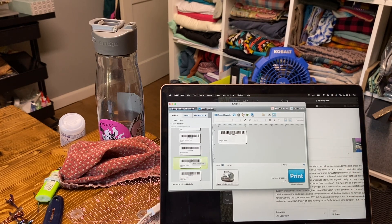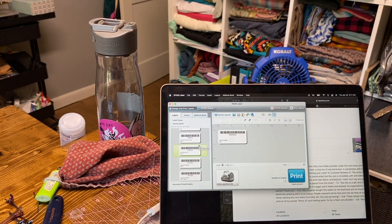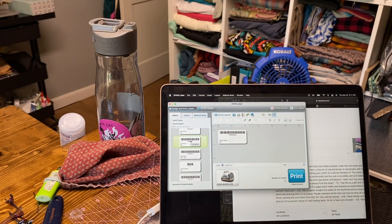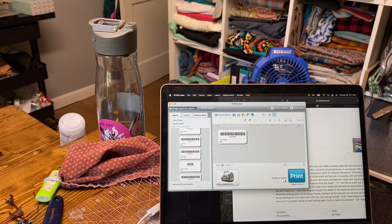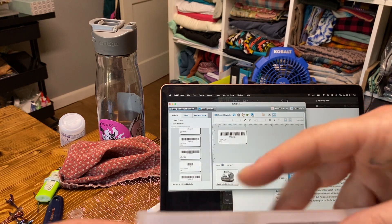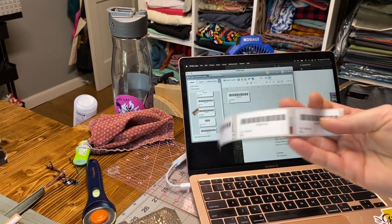Now if I need to print new tags - say I have three tall wallets that need tags - I scroll through my saved labels until I find my tall wallet. I have a regular tall wallet and one with RFID. Since none of these have RFID, I'll select the regular one, toggle the copy count to three, and press Print.